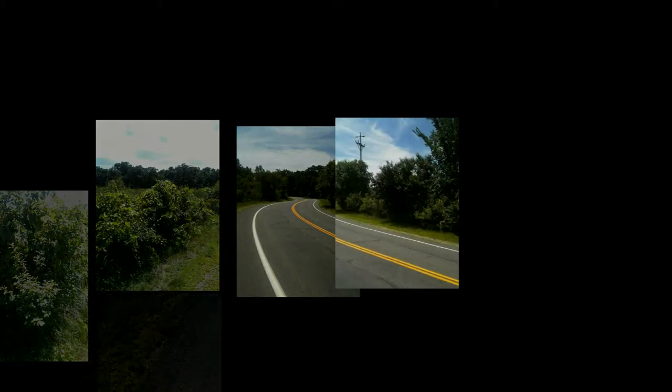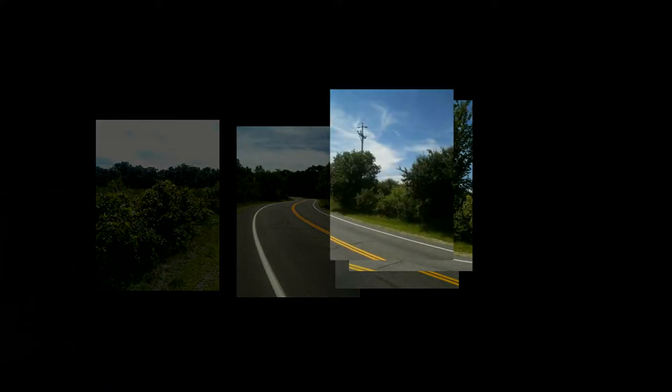I'm here in my childhood neighborhood walking around a path, a route that I walked many, many times when I was a child. A car passes — I don't feel comfortable taking pictures of the cars.